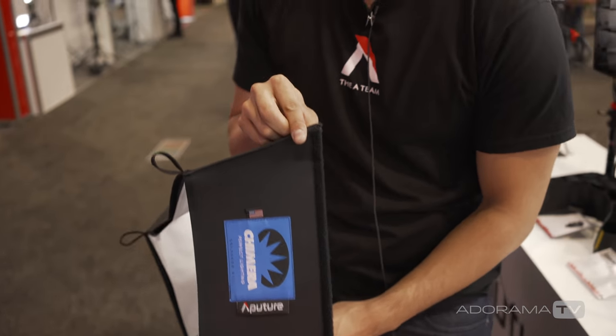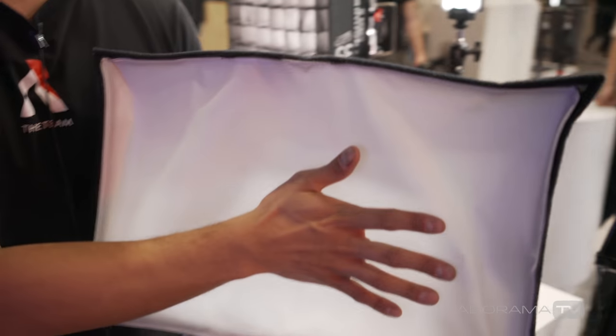The Aputure-Chimera softboxes will have two different types of diffusion cloth — one half and one full gridless — and should be shipping in about two to three months. Aputure is working with Chimera to keep the price as low as possible, targeting around $250.